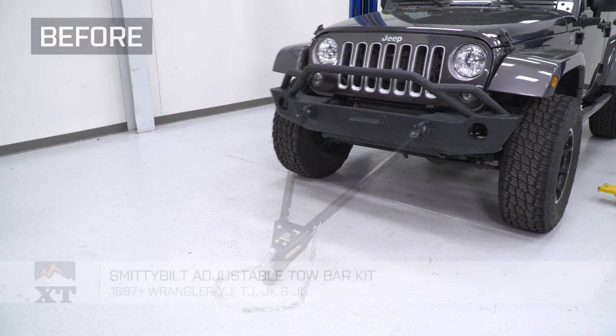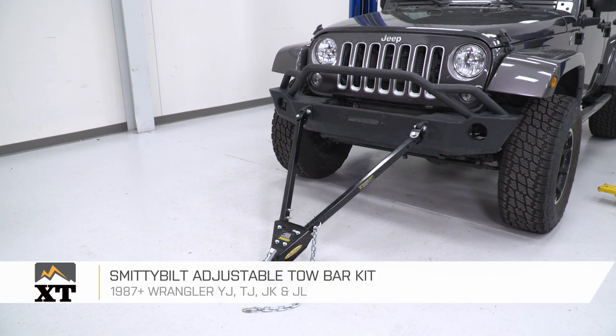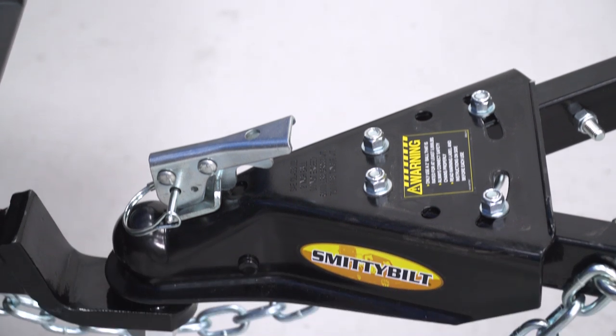That's going to wrap up my install of the Smittybilt Adjustable Tow Bar Kit for your Jeep. For all things Wrangler, keep it here at extremeterrain.com.